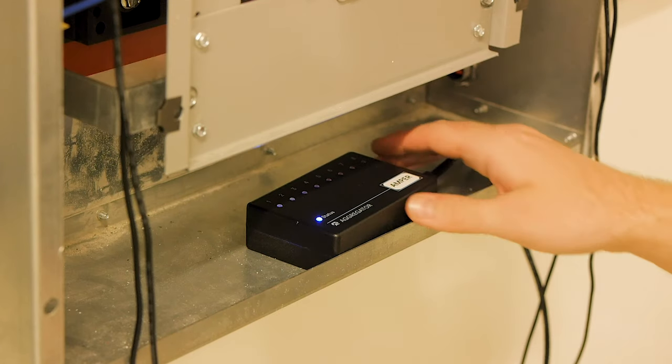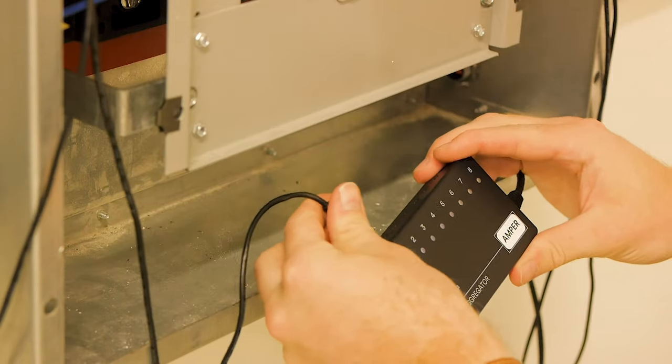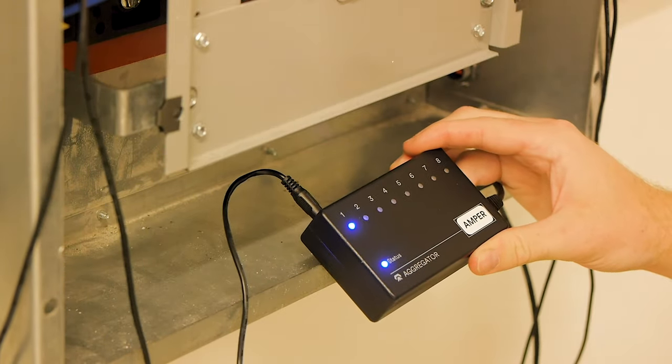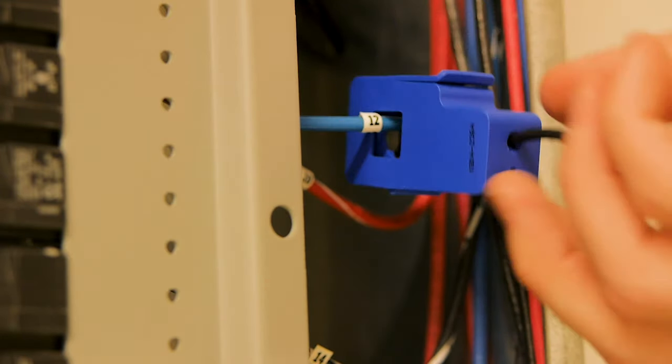Once the wire is identified, plug the sensor cable into the first available port on the aggregator. You should see the corresponding light turn on. Finally, clip the sensor over the wire that you identified.